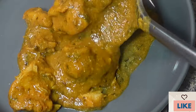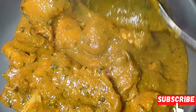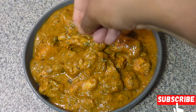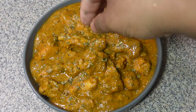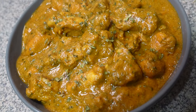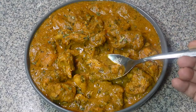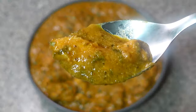Hi guys, welcome to my kitchen! Today we are diving into the rich flavors of India with the mouth-watering chicken lababdar recipe. Get ready to tantalize your taste buds as we explore the aromatic spices and creamy texture that makes this dish a true culinary delight. This dish is a symphony of flavors that will leave you craving for more, so grab your aprons and let's dive into the magic of Indian cuisine.